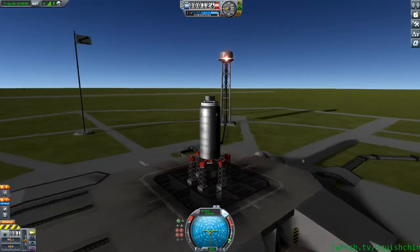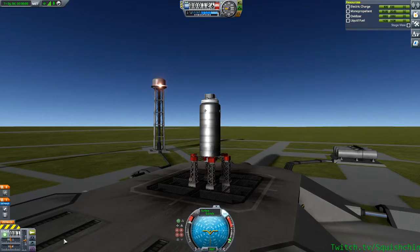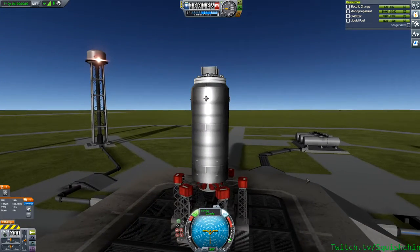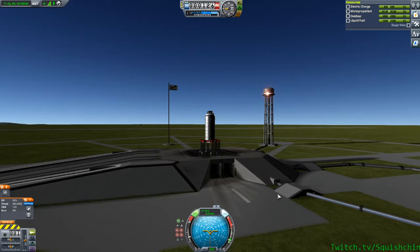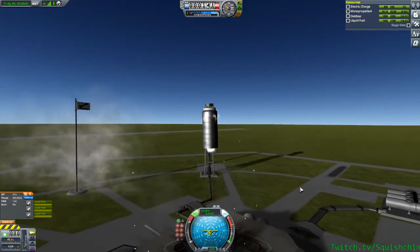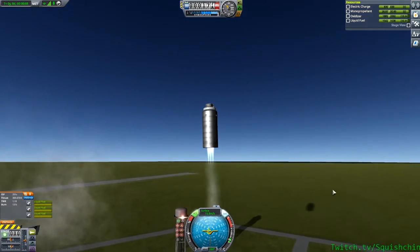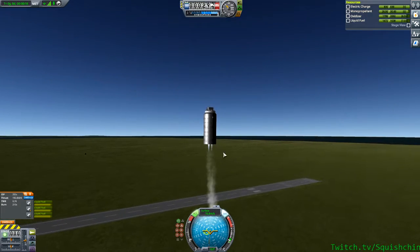I'll just go from the pad to the runway. That might be a bit high. And is RCS working? Yep. Alright, let's see what happens here. Not a nominal takeoff, but something happened there. Look at it go. Looks pretty realistic.